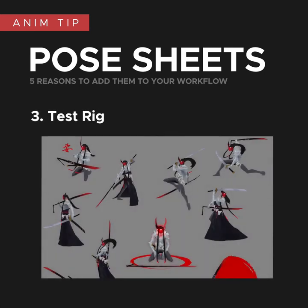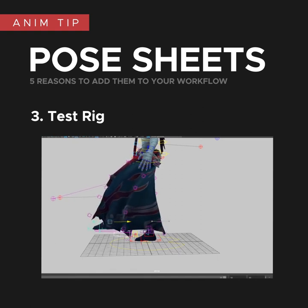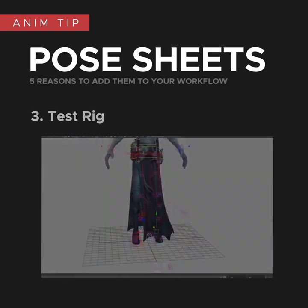They're also a good way to test the limitations of the rig. As you can see in these poses, I hid the clothing, and that's because when I posed legs in certain ways, the clothing would break. This was really useful because then I could talk to the rigger and give them an idea of the poses I'll be using. They could then put things in place to accommodate that and suggest other ways of doing things based on those poses, which can also save a lot of time down the line. If you don't have a rigger and have no way to fix it, at the very least you now know how far you can push the rig before you commit to something.